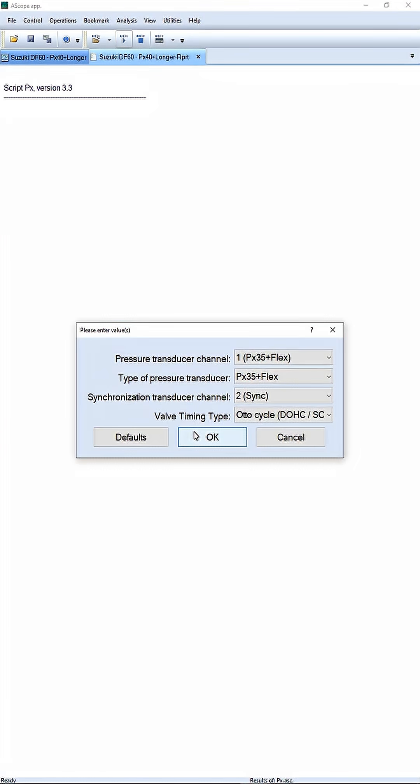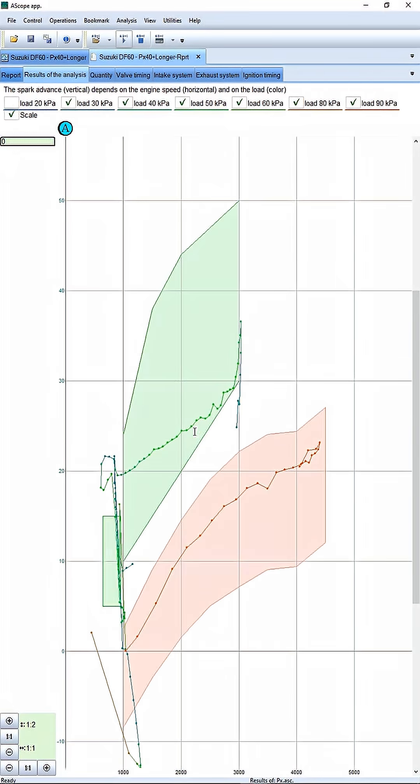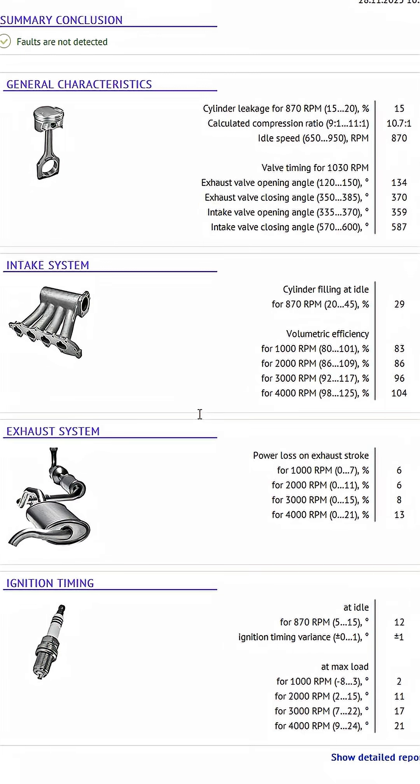This test showed that the shaft synchronization is intact. All parameters are within tolerance.